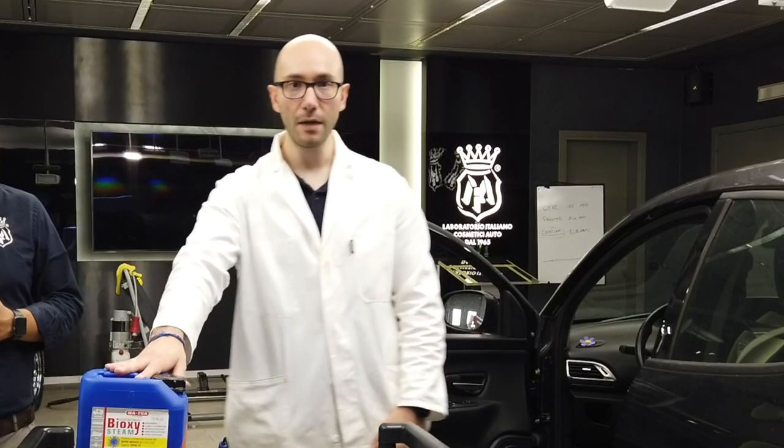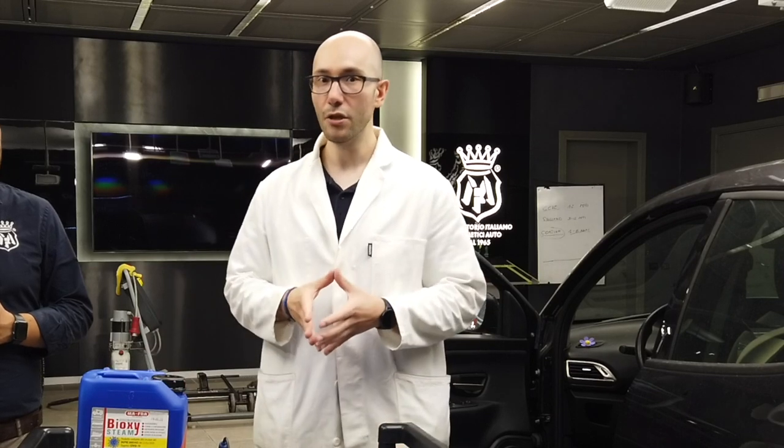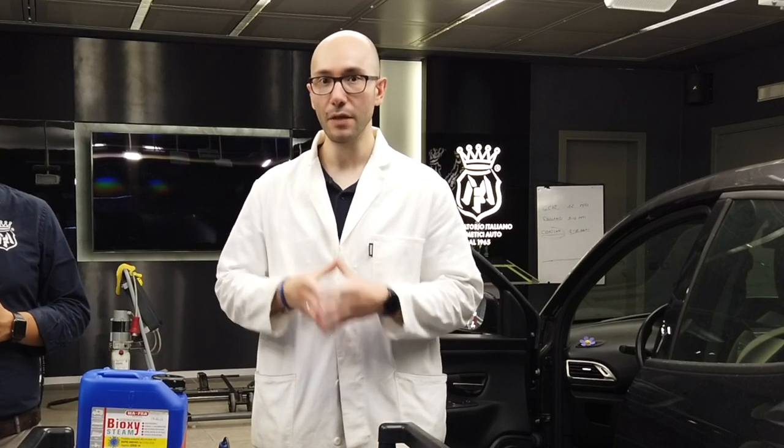Bioxysteam is a revolutionary product based on a peroxide compound able to release active oxygen. This active oxygen inactivates viruses and destroys bacteria.